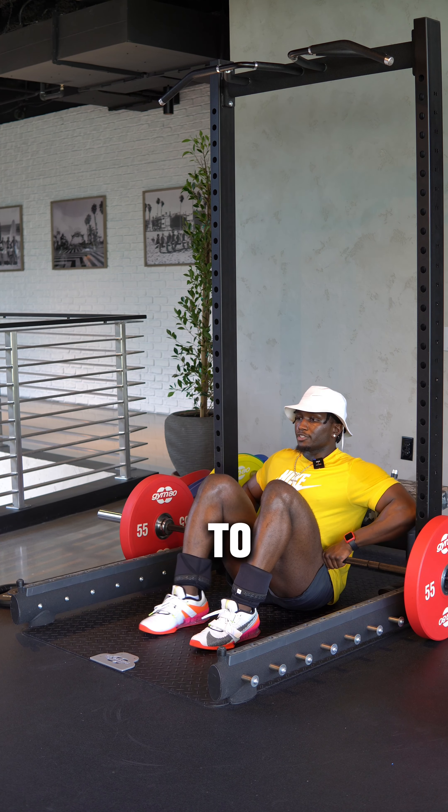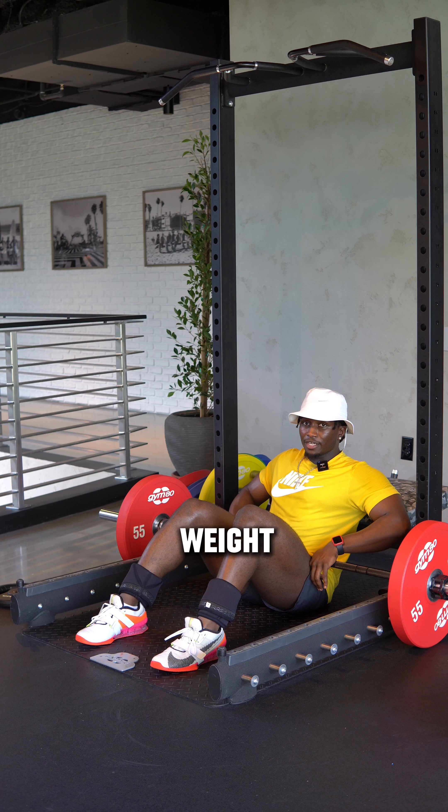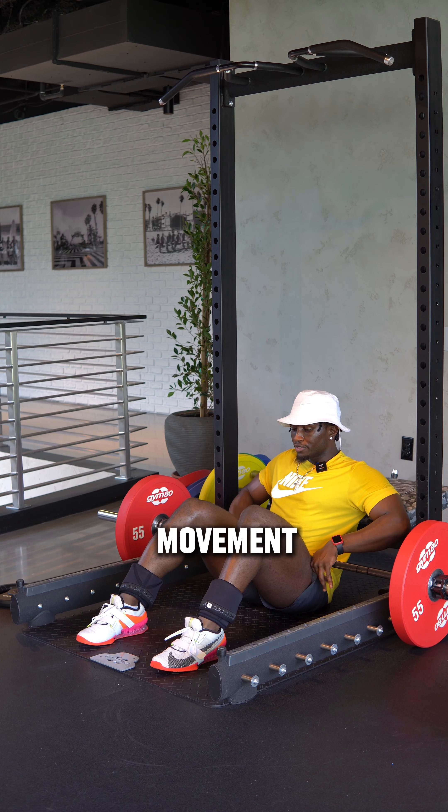Position your feet not too close to your body and not too far away from your body. I suggest you do practice reps without weight so that you know exactly how the movement should feel.